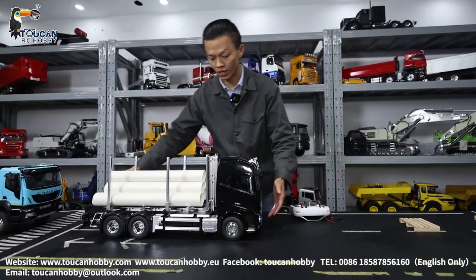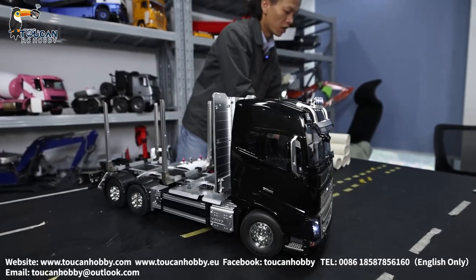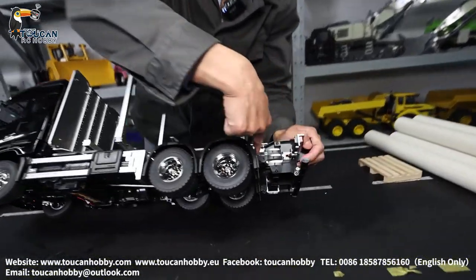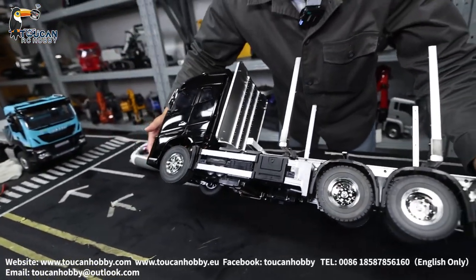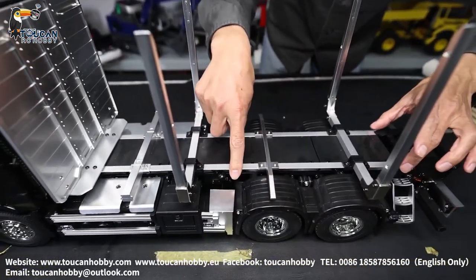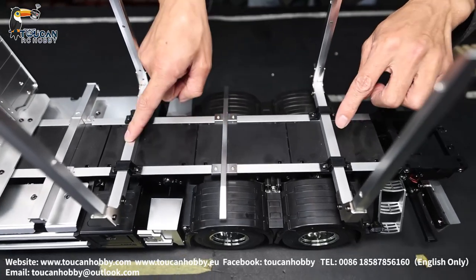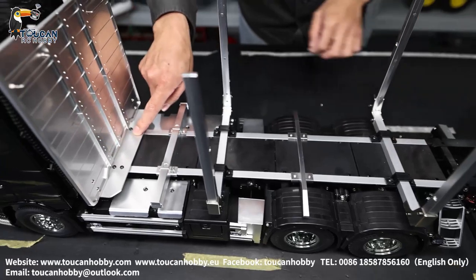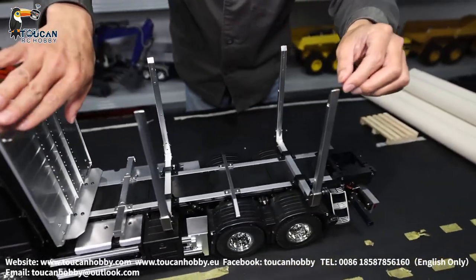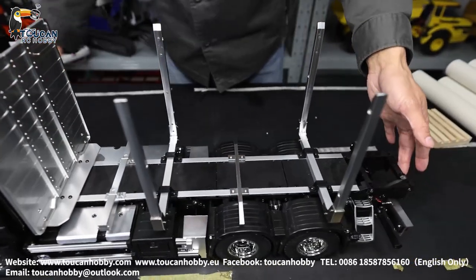I'll show you the details of this one. Mostly the parts are plastic, but we also have many parts in metal. The main girders and the chassis underneath — the main chassis from here to the front under the cabin — is metal. The girders for the upper seat for the timber, the long ones, are metal — aluminum — and the downside plate and this frame are also alloy, aluminum. The silver parts you see are just painting — that's all plastic.